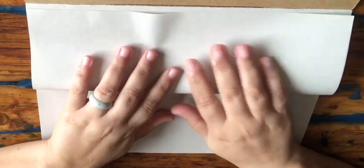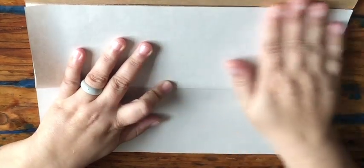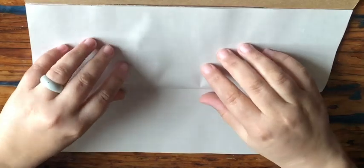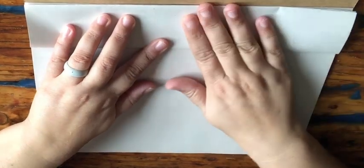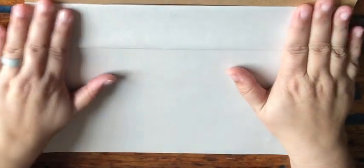Fold it up right to the top and push down gently with your hands. Then take it from this side again, fold it up, and push down again. Now, this is how far we've been going in class.